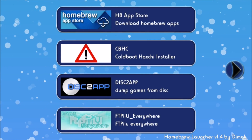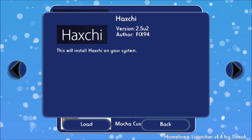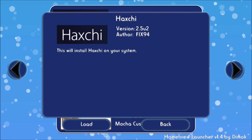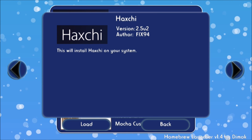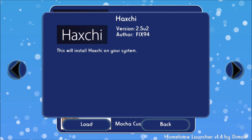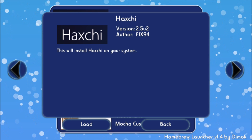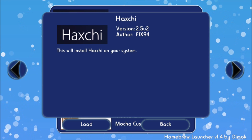I hope you guys have enjoyed this video. I hope you now have Haxchi on your Wii U and don't need any internet connection to launch homebrew. This was super fun and super simple — I can't believe something like this exists, and although it does cost a little bit of money I think the benefits far outweigh the costs. Make sure you slam that thumbs up and subscribe if you haven't already. At the time of making this video we're at about 5,000 subscribers. Throw down a comment and let me know if you guys did Haxchi on your Wii U, or if you were too scared, or if you were super brave and went all the way and installed Coldboot Haxchi.